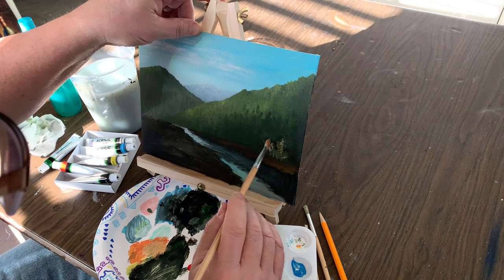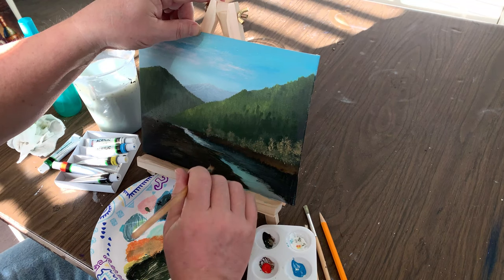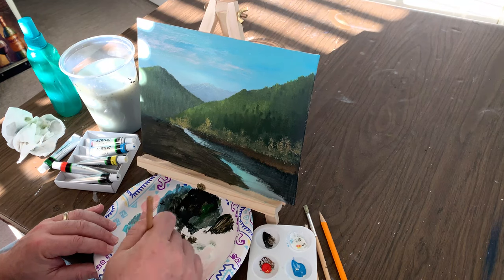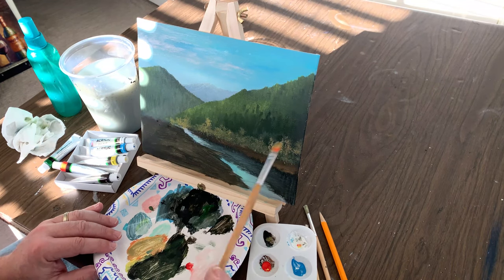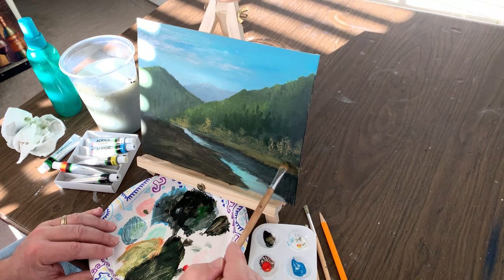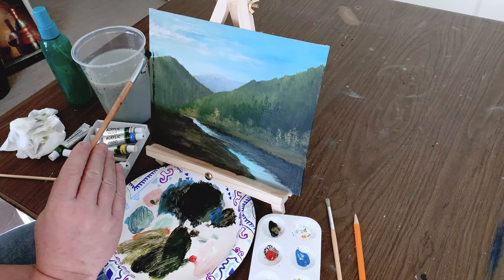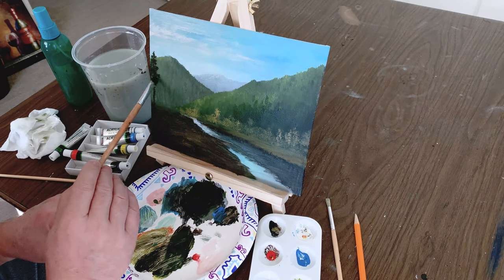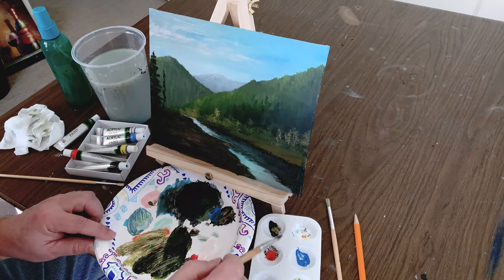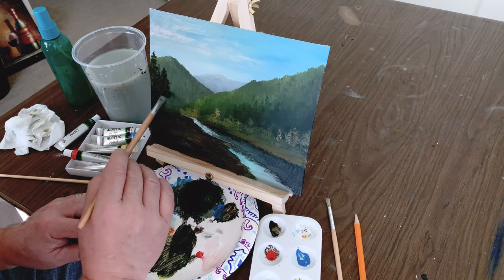Now we're going to mix some lighter colors and start putting some highlights in the foreground — the vegetation, the bushes — using the yellow, a little red, a little green, and a little black to kind of bring it into that yellow ochre range. Lay in the grasses along the creek bank closer to us on the left side. This helps act as an eye stopper and keeps the composition so the eye flows around the painting instead of off it.